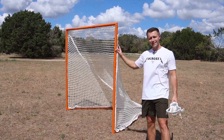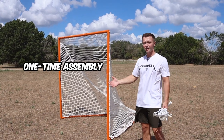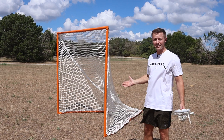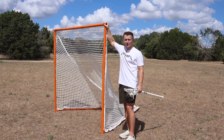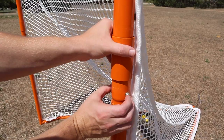First things first, this goal comes with a one-time assembly, which just means you set it up one time, and after that you'll be able to fold it up and transport it as much as you want. The assembly process was honestly pretty easy — it took me about 15 to 20 minutes. It's just a matter of propping this goal up, attaching the corners, and bringing this piece down here to lock in the pipes.